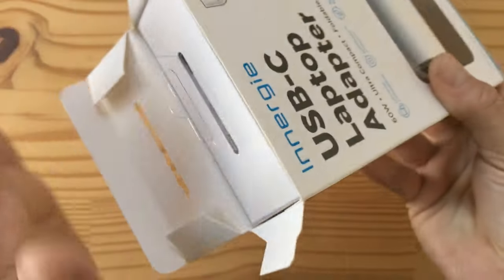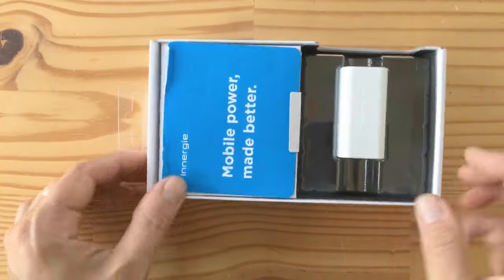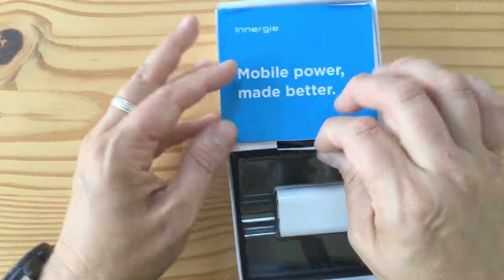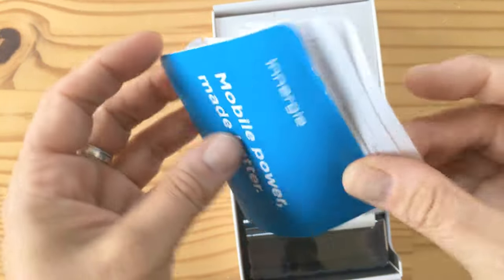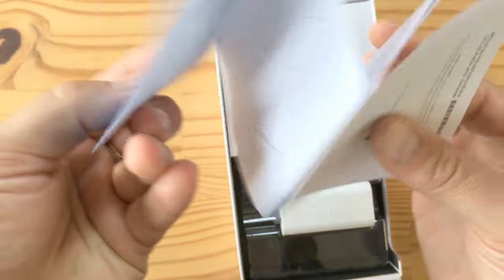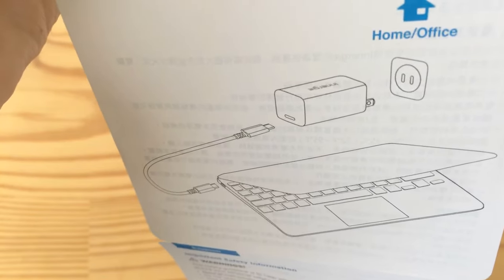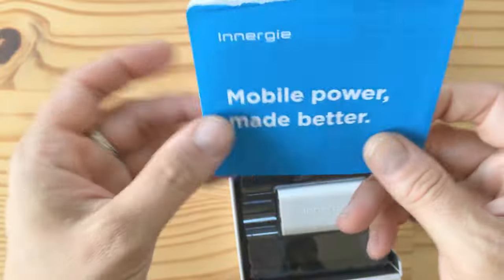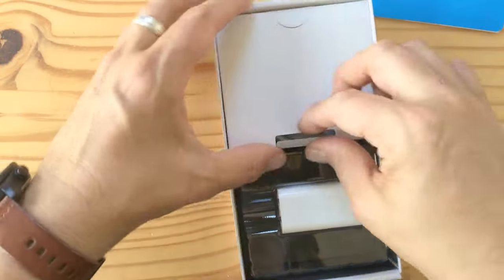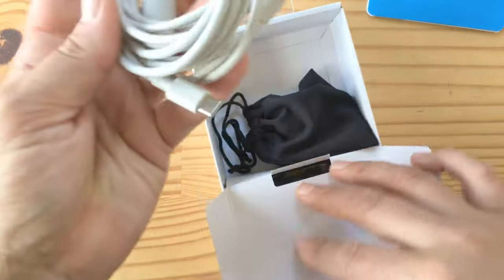I walked into TechCrunch Disrupt, they had a little table set up, and I asked if I could get a review unit — and they said yes. Let's open this up. There's nothing left in the box — let's set it aside. There's a 'Mobile Power Made Better' pamphlet with instructions: take your MacBook, plug USB-C on one end, USB-C on the other, and you're in business.